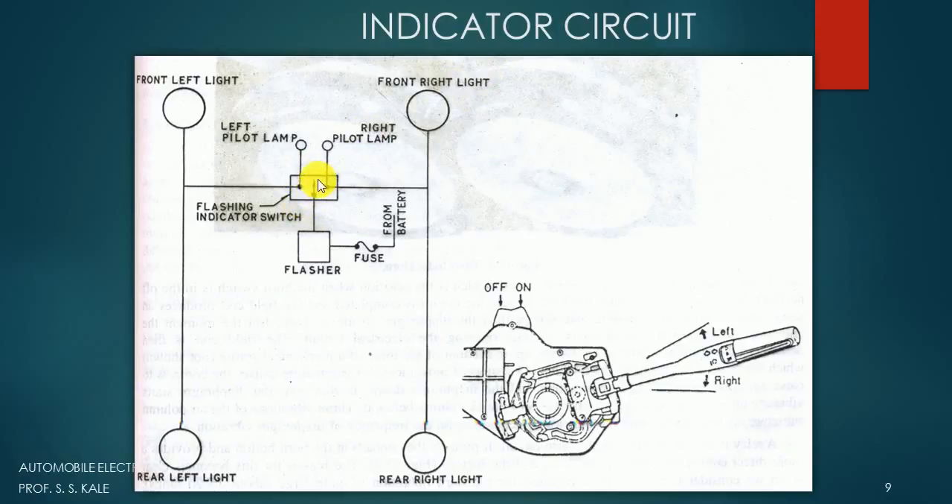In the flashing indicator switch, there is a central rod that can move left and right by pressing the button. When we press the button on the left side, this small arrow moves toward the left side and electricity will go to the left side system. When we move it to the right side, the rod moves toward the right side and electricity goes to the right side system.